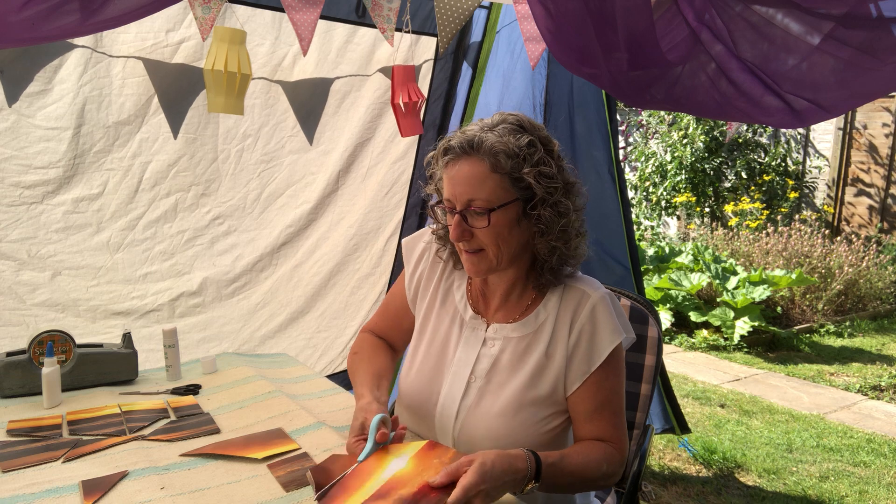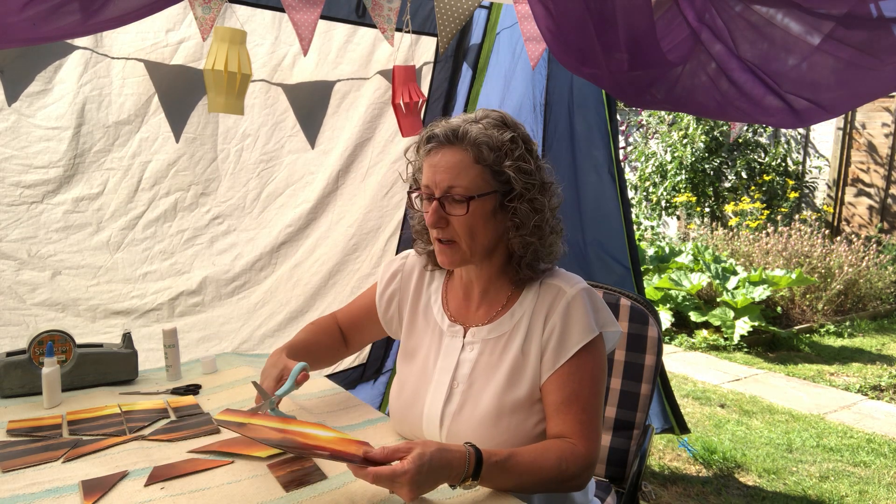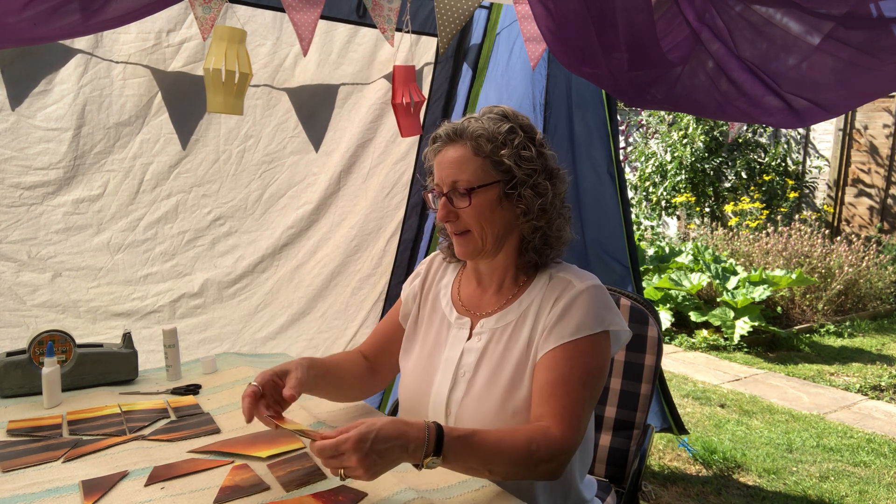Make the pieces however many you like. You could cut them into lots of tiny pieces. It might be a good idea to take a picture first so you know what it should look like when you're trying to make the puzzle, in case you forget.